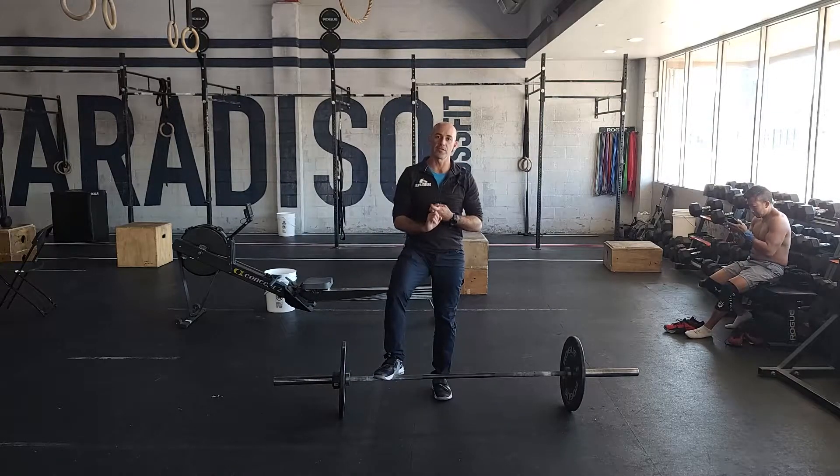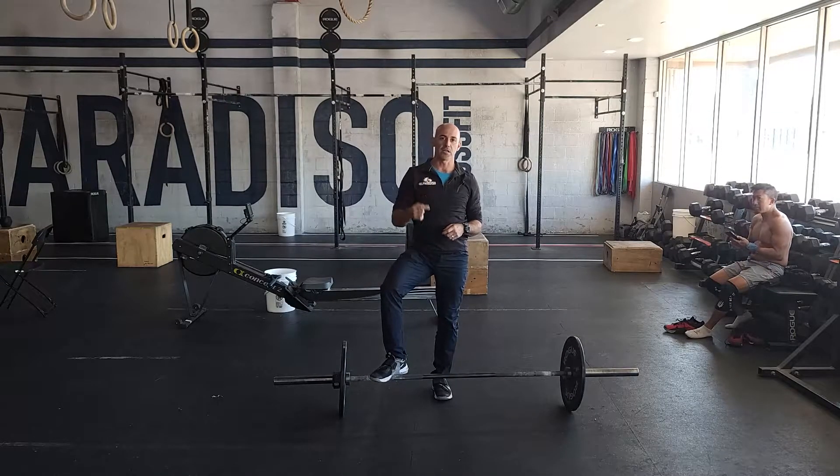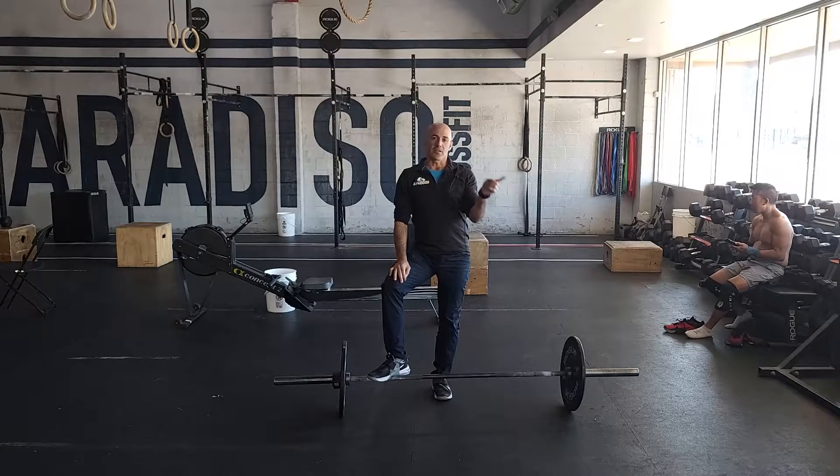We're going to build up — priority here is good technique, reinforcing that good technique, but also building up to a weight that's heavy and challenging for you. Five sets of that. That's our strength — let's talk about conditioning.